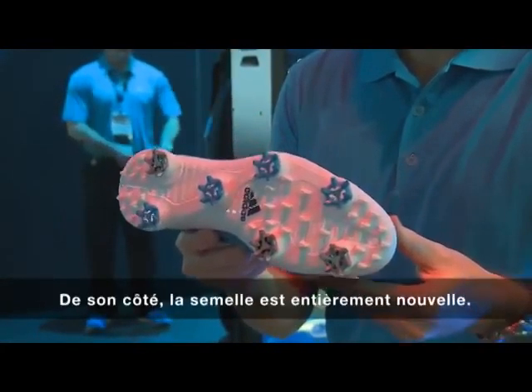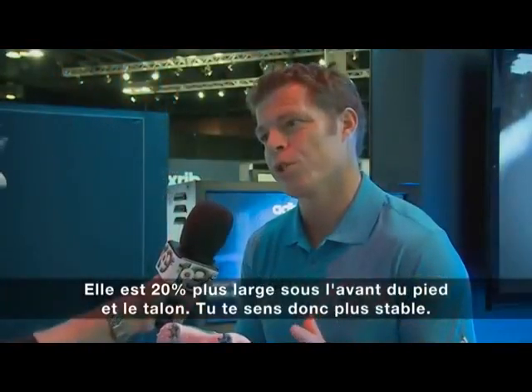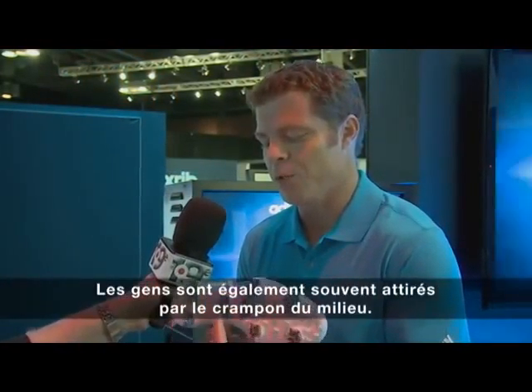Then you go to the bottom of the shoe — a brand new outsole. It's 20% wider in the forefoot and the heel, so you feel like you have a little more stability, and people are always drawn to this middle cleat now.